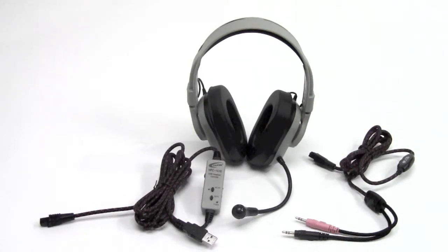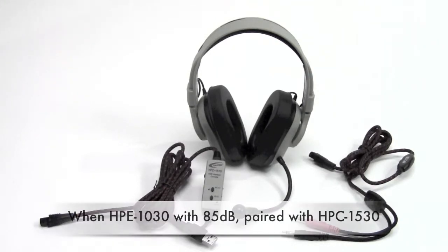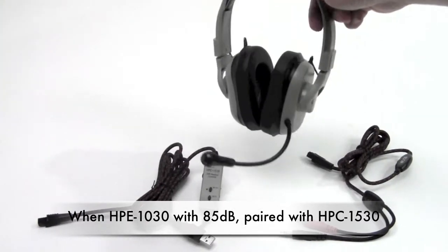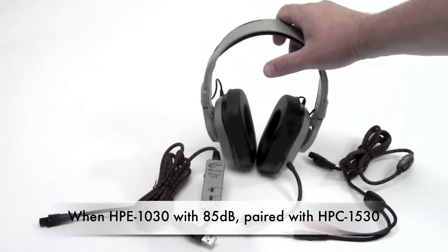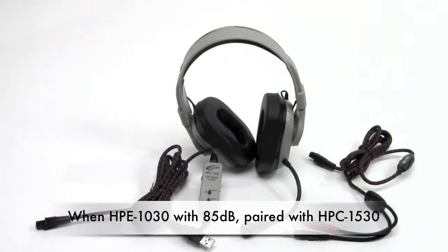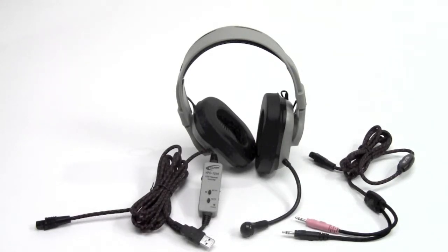There is a third choice using the HPE 1030 headset body, which is not shown here. It's identical to the HPE 1010 except it has the 85 decibel restriction built into the ear cup itself. When utilized with the HPC 1530 cord, it creates the HPK 1530, compared to the HPK 1050 which would not use the guaranteed for life cord.